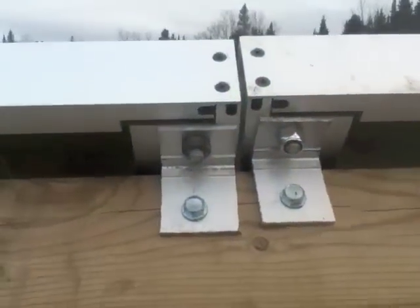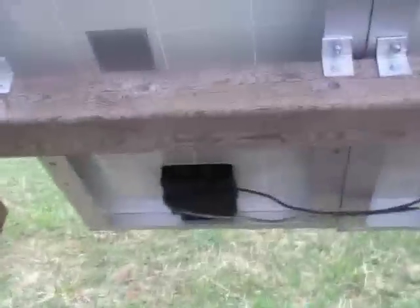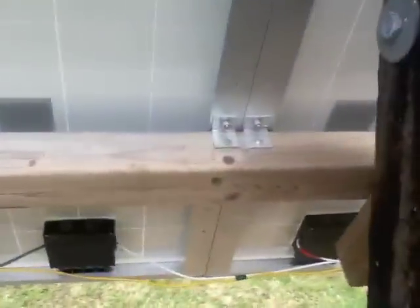Here's how we hook them up: you just put brackets on them, bolt them in good and tight, and then wire them in underneath there — positive to negative, positive to negative, positive to negative — four of them in series, and then four more in series.